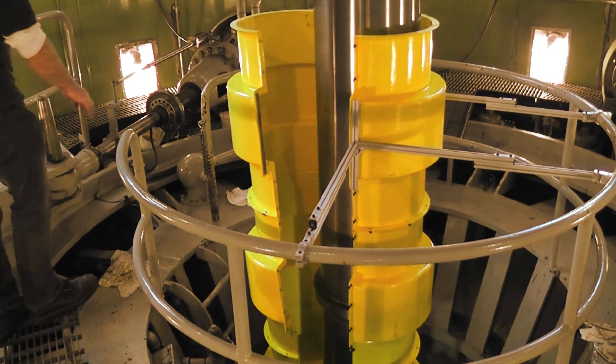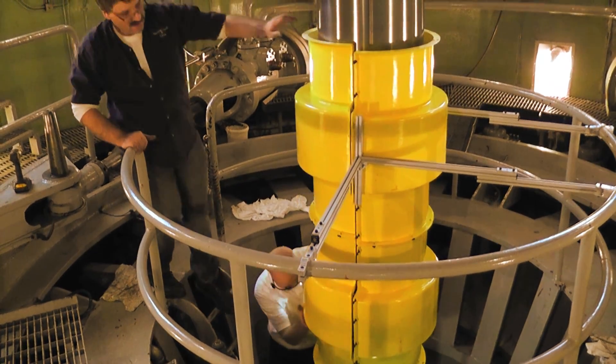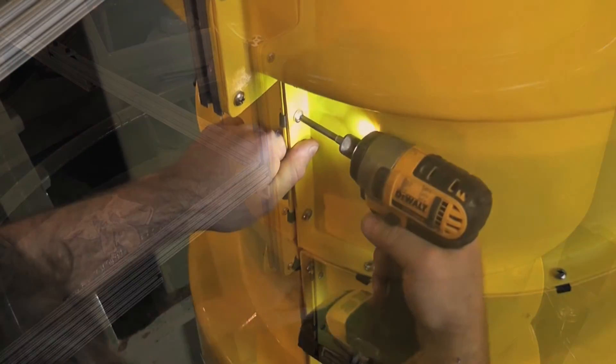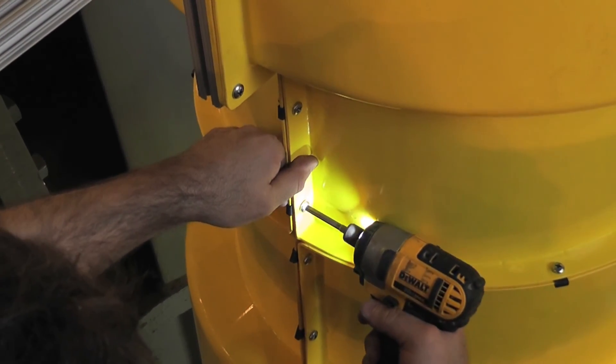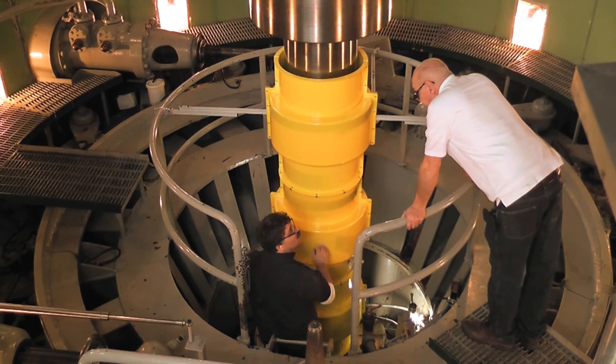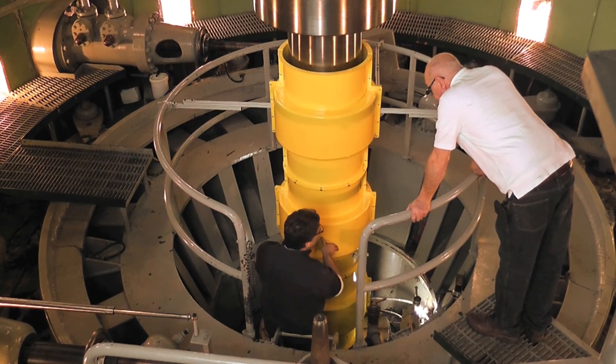Each half of the guard is somewhat flexible, but when mated together they become rigid, solid and strong. Machine Guard and Cover's safety-captured fasteners provide a quick and easy final assembly. Should the guards need to be removed, the threaded sockets will remain with the guards and prevent their accidental loss. A final check of the guards proves their strength and rigidity and the turbine is brought back on line.